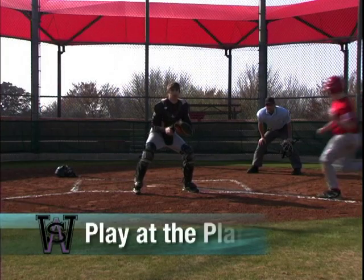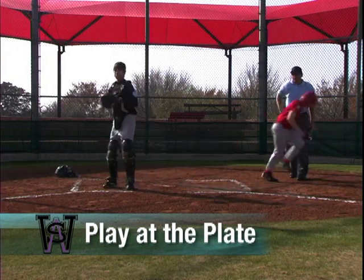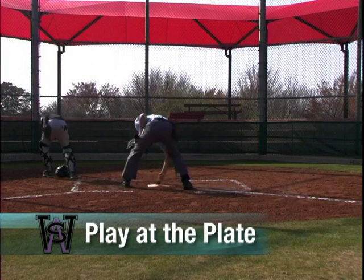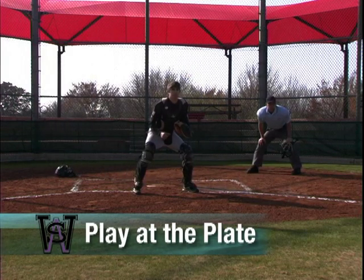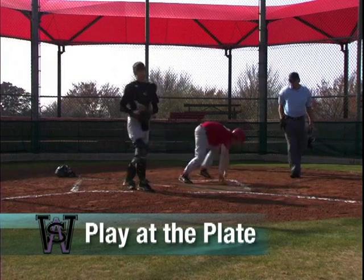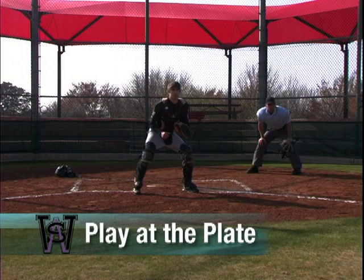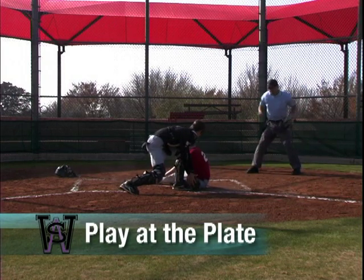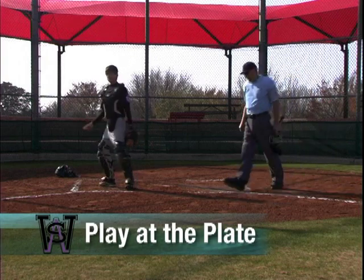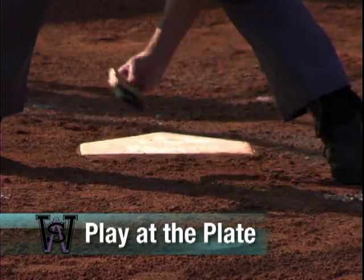On a play at the plate, the plate umpire always has his mask in his hand. When making the call, find the ball first — nothing is more embarrassing than calling a runner out only to find the ball laying on the ground when the dust settles. Always check the position of the catcher to make certain they are not blocking the base path. The catcher can block the path if he is in possession of the ball, but not until then. Find the ball, look for the tag, and make the call. After the play is over and you have checked the rest of the field for any other action, call time. Clean the plate and prepare for the next batter.